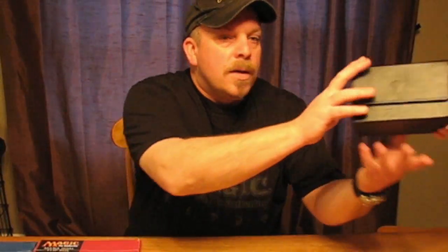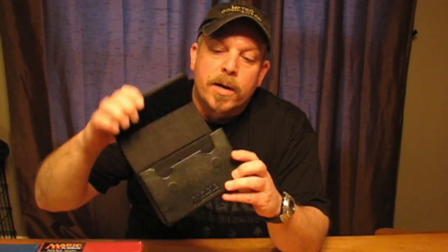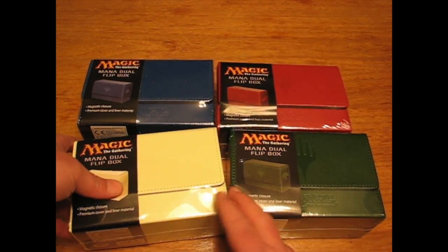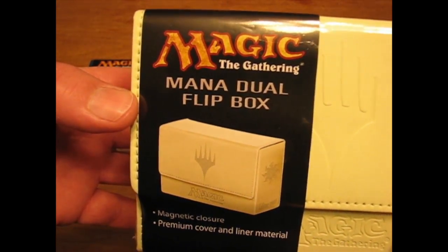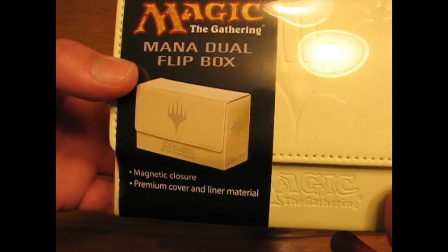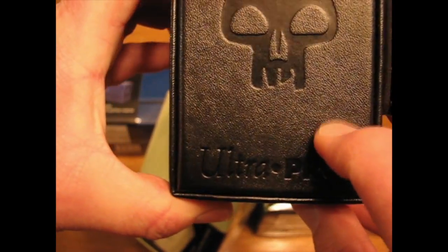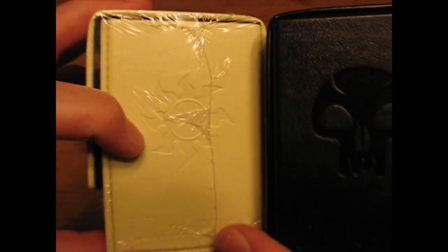My lovely assistant has already fought with the cellophane wrapper and we are going to have a look at the inside. Here is the Mana Dual Flip Box — it's from Ultra Pro. It is a lovely leatherette material with a debossed planeswalker and mana symbol, and you've got all the perfect mana symbols here.